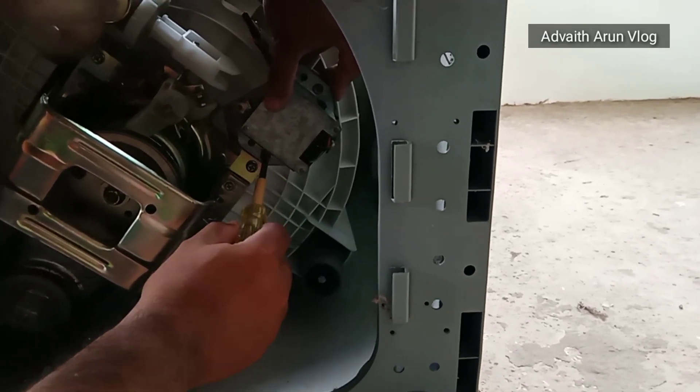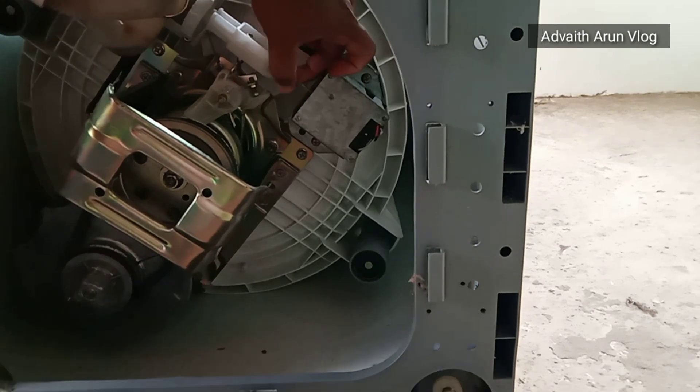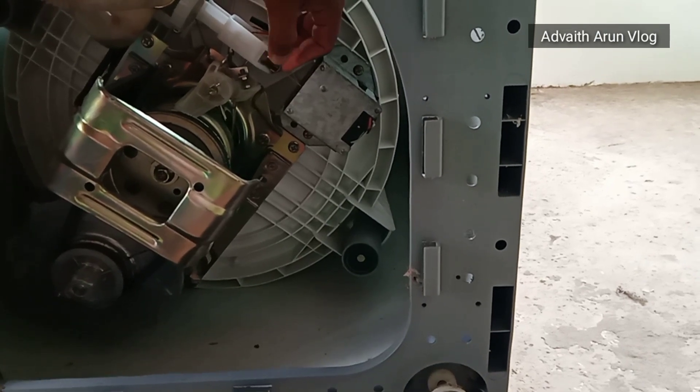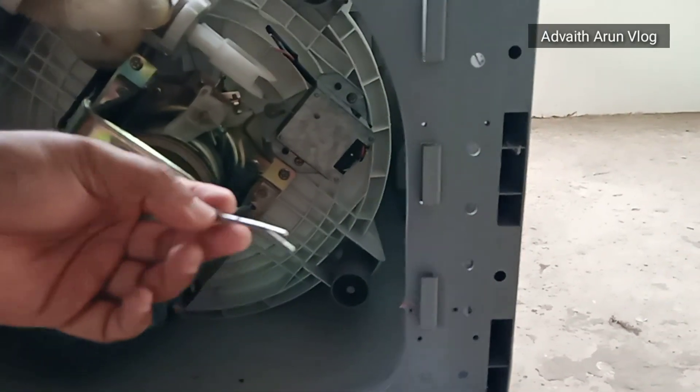The battery cable is still in the middle. I will use the battery cable.